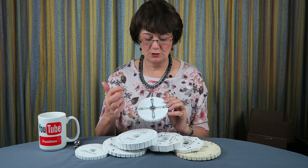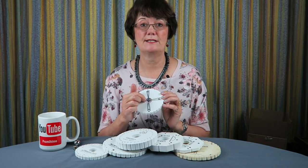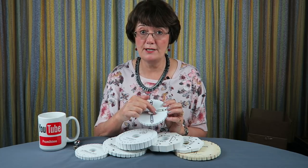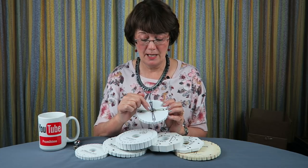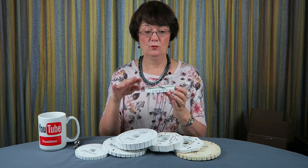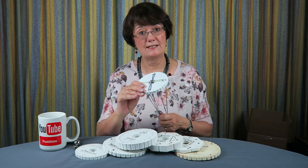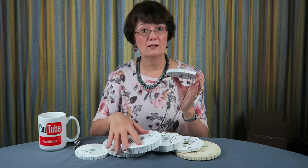You also need to make sure that the point in the middle — called the point of braiding — is right in the middle of the hole. It starts off as the knot and that's where the braid forms. That point of braiding should be right in the middle of the hole and level with the top of the disc, as that is very important for achieving good tension.